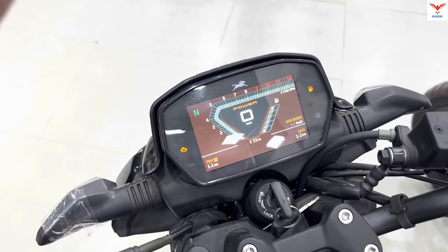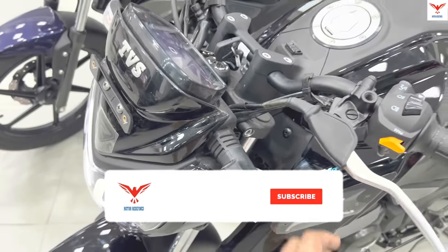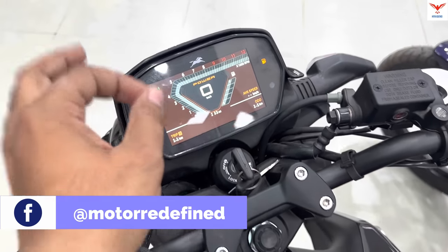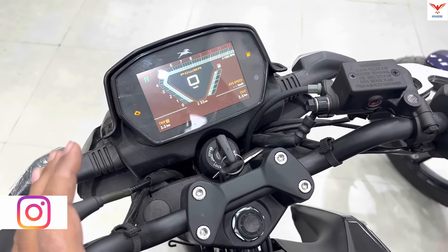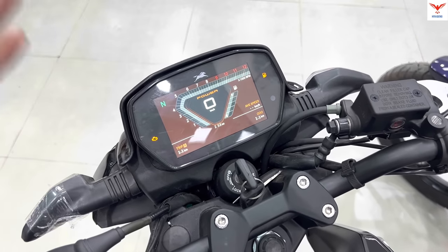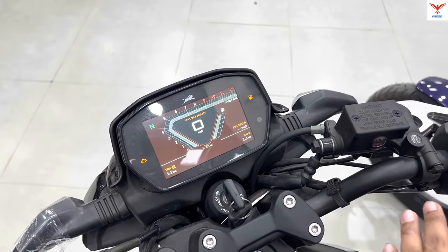Here you can see the Bluetooth connectivity with the Smart Connect app. If you connect the app, you get turn-by-turn navigation, phone messages, and call alerts. If your bike is involved in a crash, it will keep a 90-second window, and your location will be transferred to three emergency contacts.